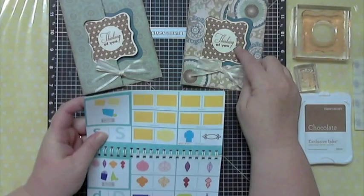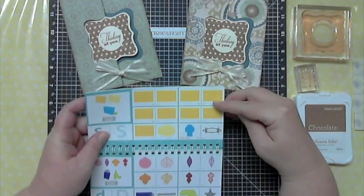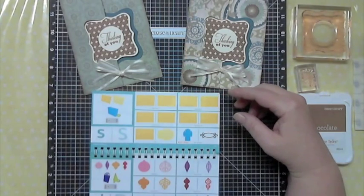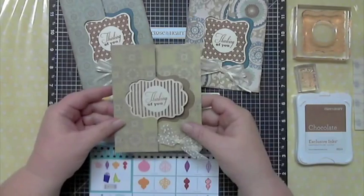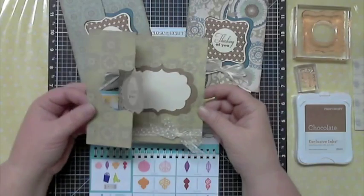This one right here is the shape that's on Accent 2 with the shift. This one is using the Avonlea paper pack and this is what I mean by the swing card.